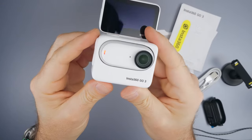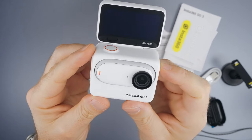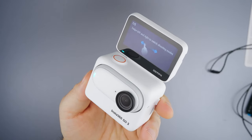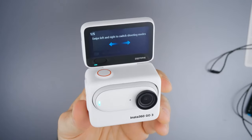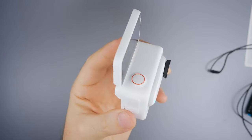Action Pod has a 2.2-inch flip-out screen and it supports touch. When you take Go 3 out of the Action Pod, the Action Pod turns into a remote monitor where you can see what you're filming. This gives you the freedom to avoid waiting for your phone to connect.